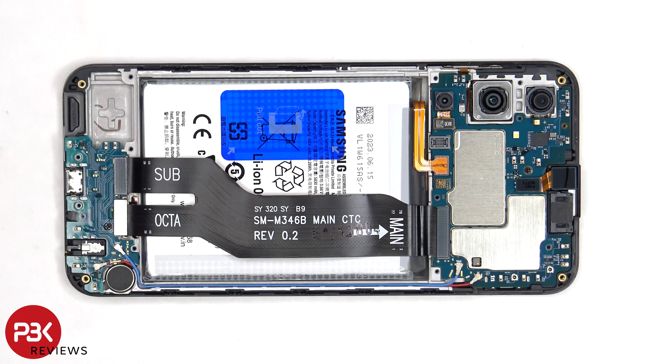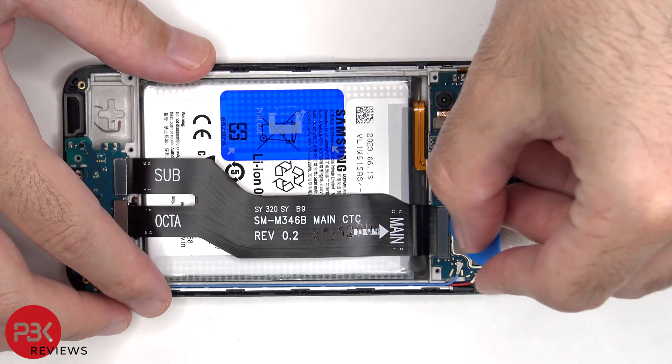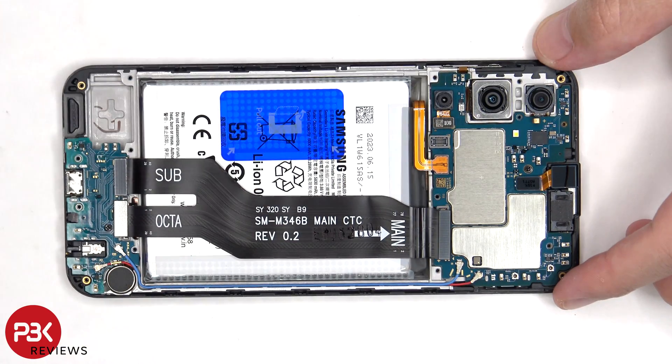The battery cable can be disconnected, followed by the rest of the cables. The red and blue coaxial cables can be disconnected by just popping them off.